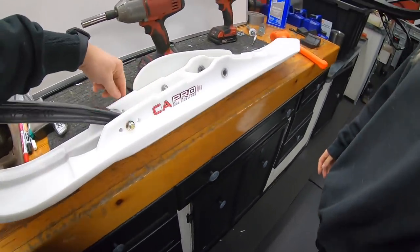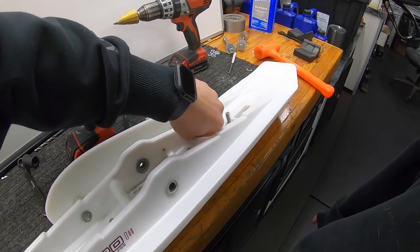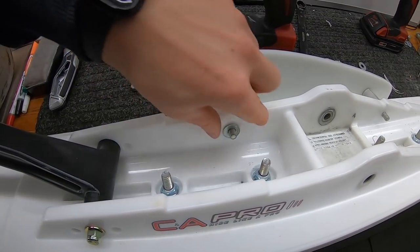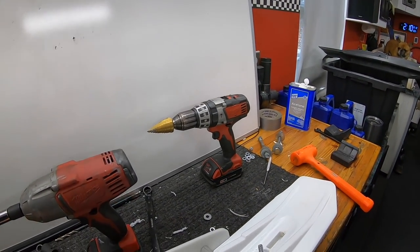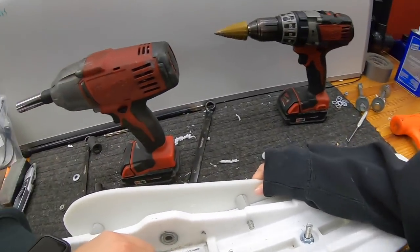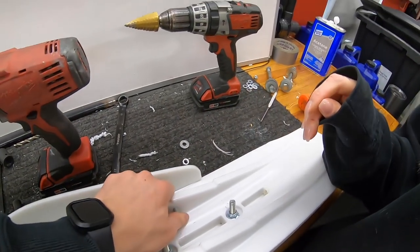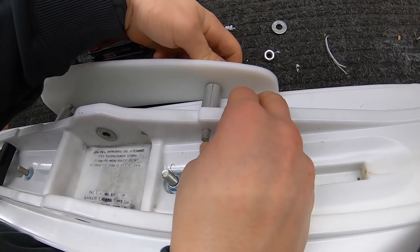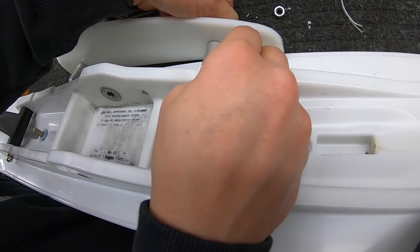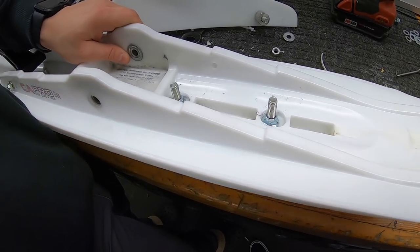So this is going to be your left ski. I'll take these off. Get your bolts. Ski rubbers normally come with one side higher, one side lower — it tells you in the directions which one to go. So you throw that in there whatever way is in the directions, and get your bolt or nut. I always get them started kind of like so.